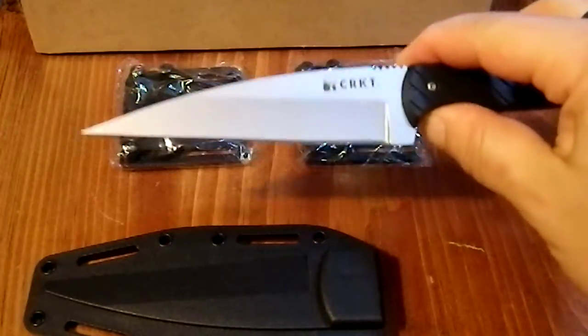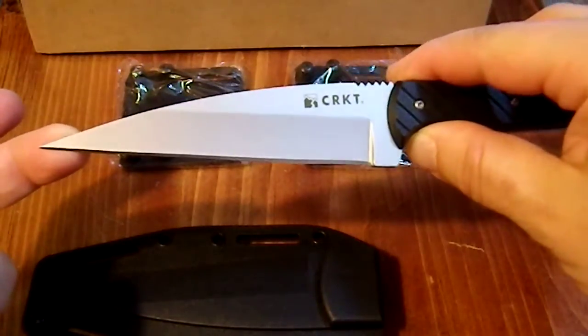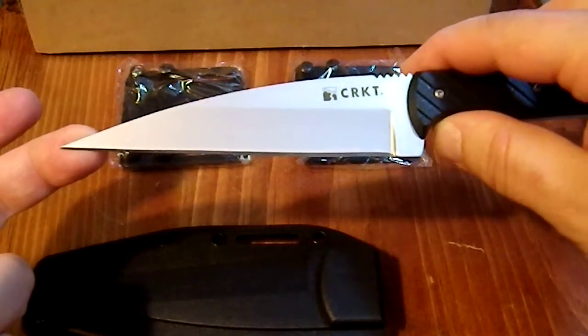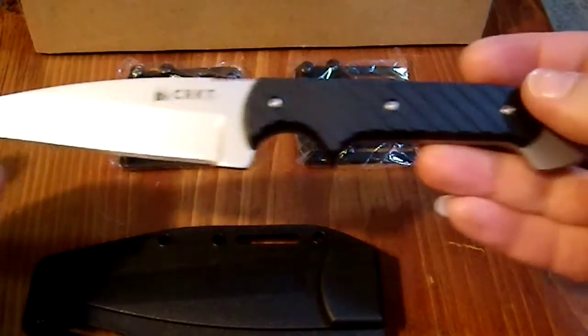I purchased it because I thought it was a very nice design. I'm in love with the Wharncliffe knife shape — I think it's one of the most beautiful shapes there is, and I consider it very utilitarian. However, this particular knife is not designed to be utilitarian.